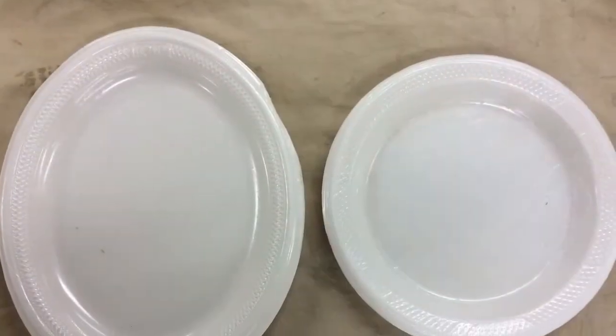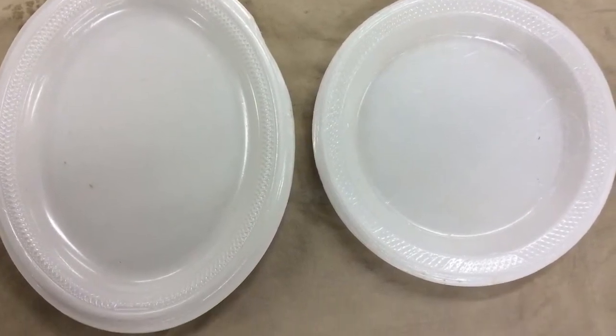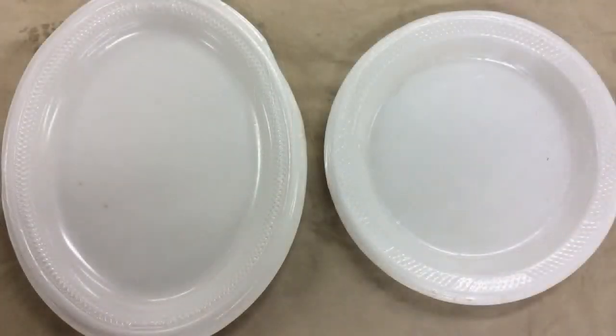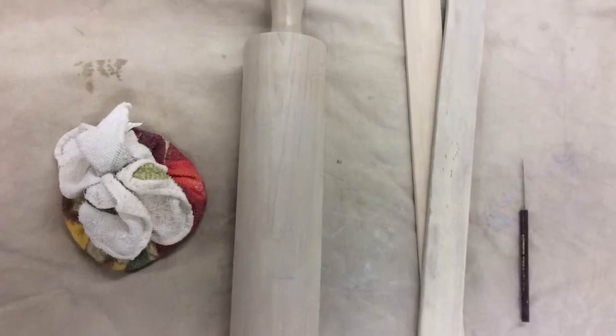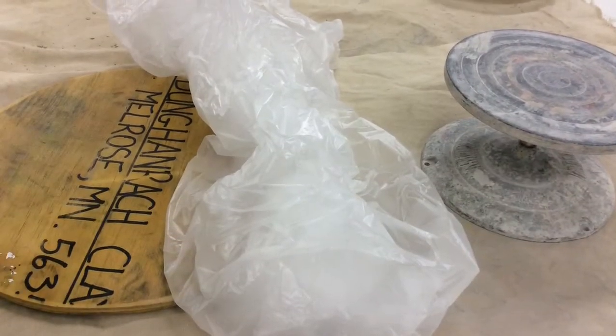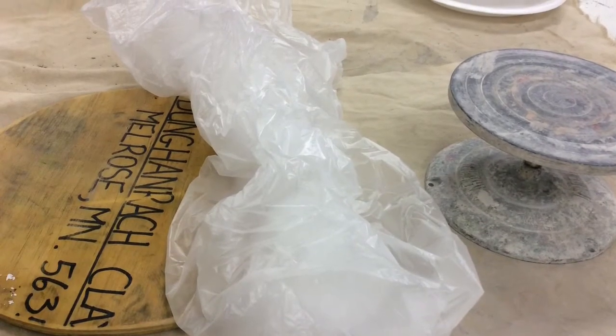The first thing you're going to want to do is decide if you want to do a platter or a plate. Choose one of the forms and grab a plastic bag to wrap around it. Some other tools that you are going to need are a pouncing tool, rolling pin, guide sticks, needle tool, a bat, plastic bag, banding wheel, and of course a canvas.